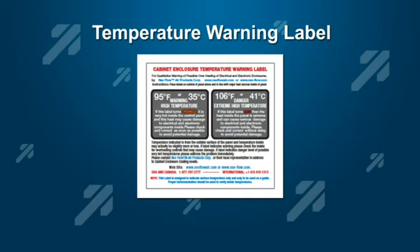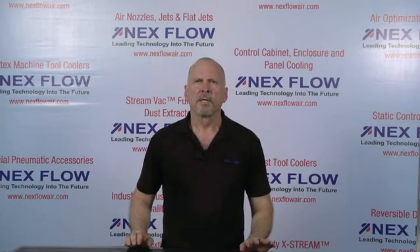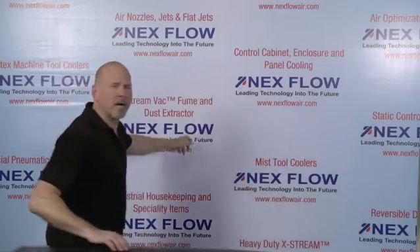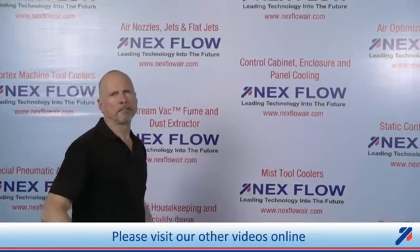At that point, you call Nexflow or their nearest representative to assist you. Nexflow Air Products manufactures specialized compressed air technology to reduce compressed air use in your factory environment, to reduce noise and sound levels, and to enhance the safety of your operations. All of our technologies can be seen on our website at www.nexflowair.com. Please contact us directly or any of our representatives worldwide, who are fully trained to assist you in your applications.